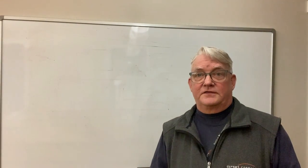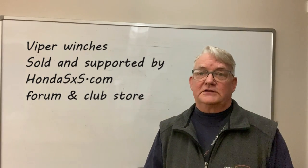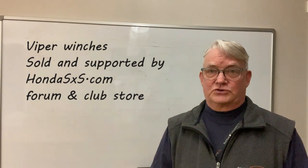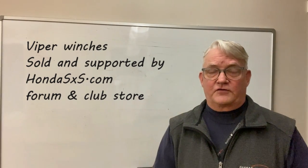So why did we choose the Viper winch? There are a lot of good winches out there, but the Honda Side-by-Side Club Forum gave me a lot of good feedback on the Viper product. And ultimately, the Honda Side-by-Side Club Store carries the Viper line, and I wanted to support the club store. So that was my first criteria for going with Viper.